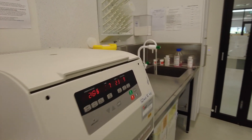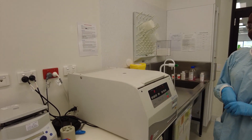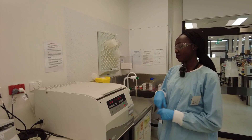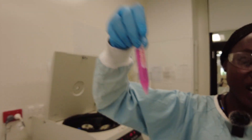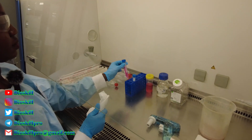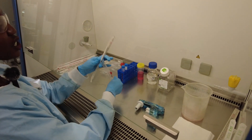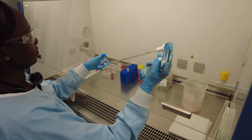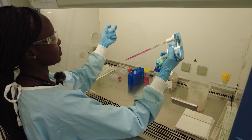The centrifuge is about to beep to let us know the seven minutes is over. We take our centrifuge tube out — there we go. Our cells are at the bottom; it's only a passage one so there's very little cells, so we're going to grow them. Now we're going to discard the supernatant, or the media, and we're going to put fresh media in there. We take about 95% of the media out — the cells are at the bottom as a pellet.